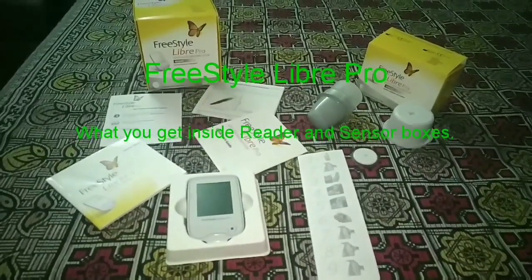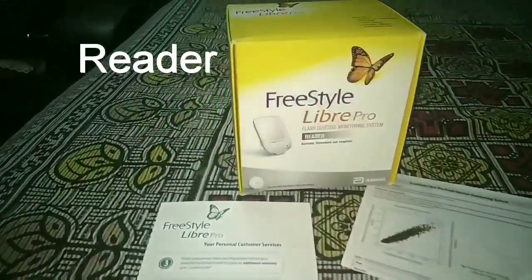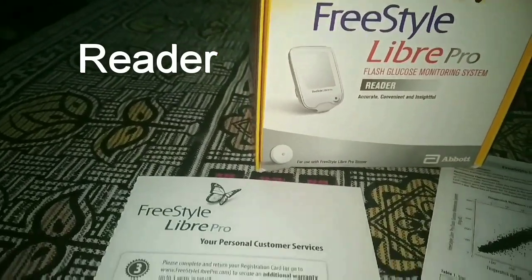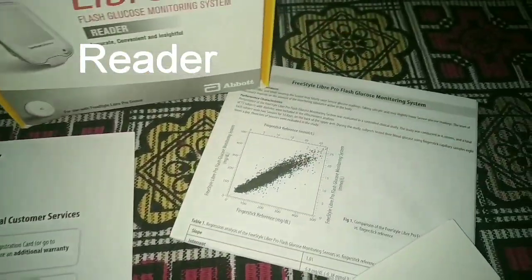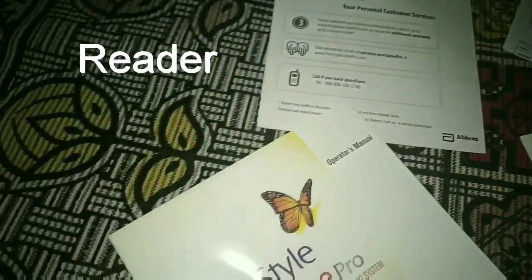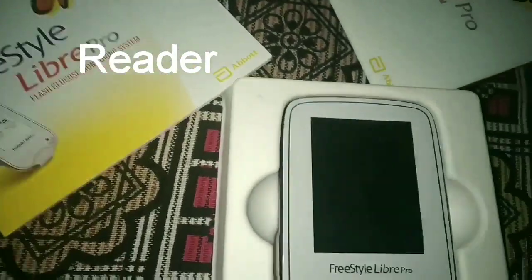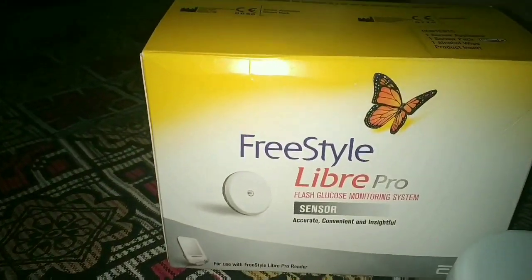Freestyle Libre Pro — let's see what's inside. This is the reader box containing a reader and a sensor box. Inside the reader box: a customer service and warranty card, a manual describing how it works, a quick start guide, an operator manual, and the actual reader which reads the sensor data.